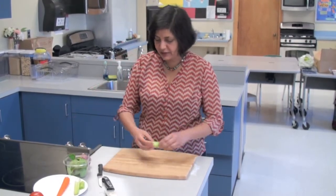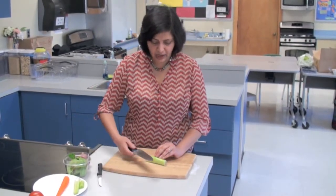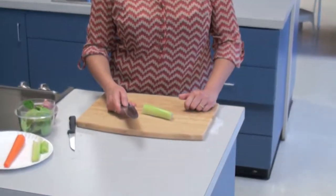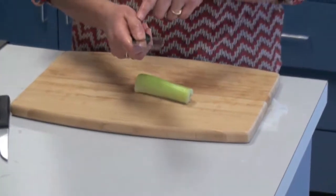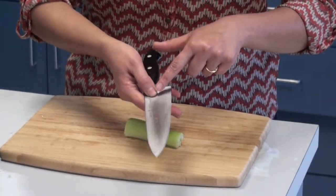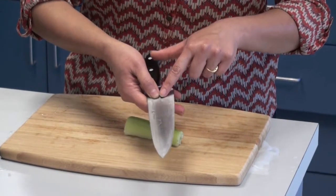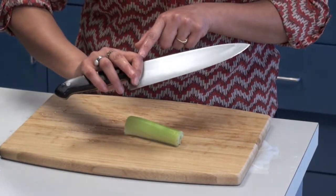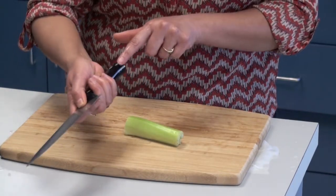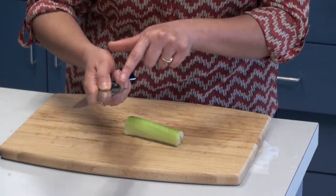Here's a piece of celery. I want to show you how to cut it. You're going to hold the knife like this — let me show you the proper way of holding the knife. As you can see, my thumb is here almost on the blade, right where the handle meets the blade. And then my other finger is also right here, and these three fingers are wrapped around the handle right where it meets the blade.